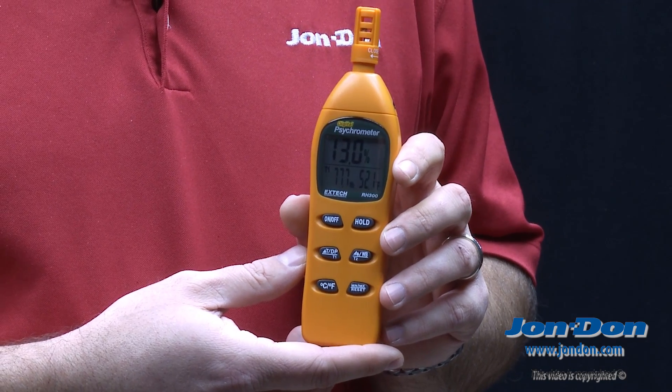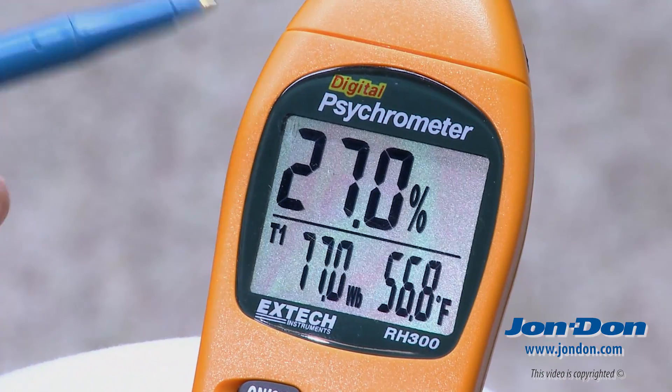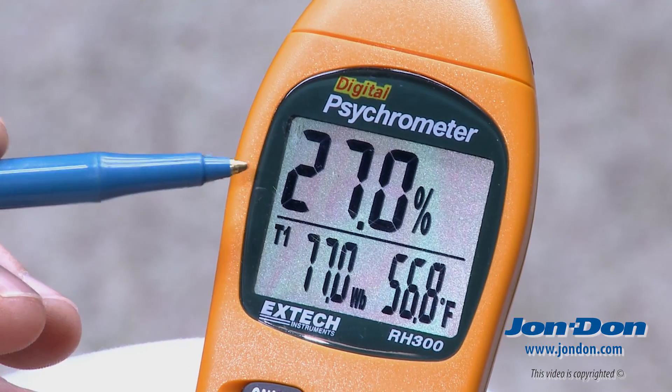This is the Extech RH300 digital psychrometer. We'll walk you through the display and the features on the display.